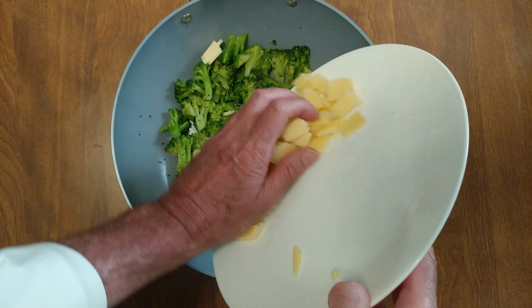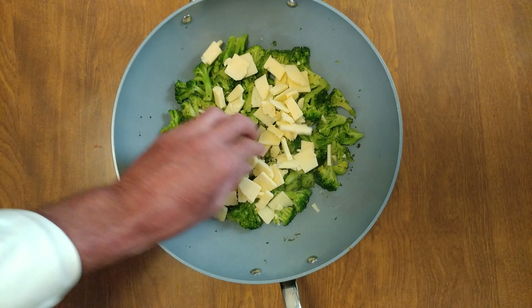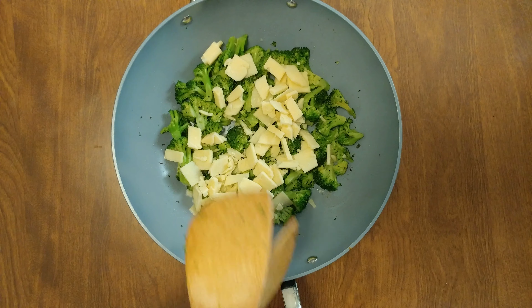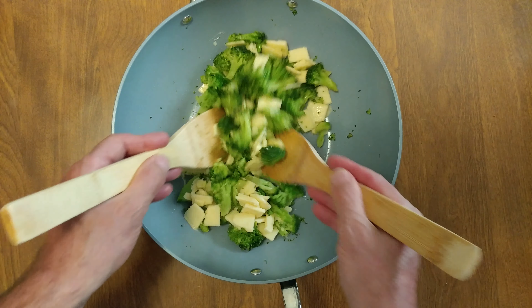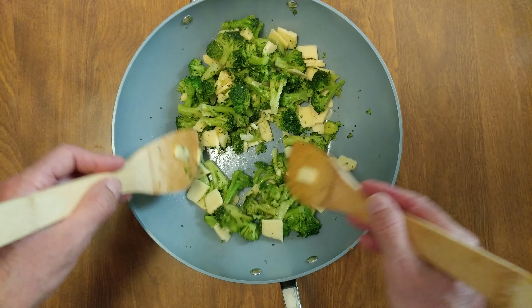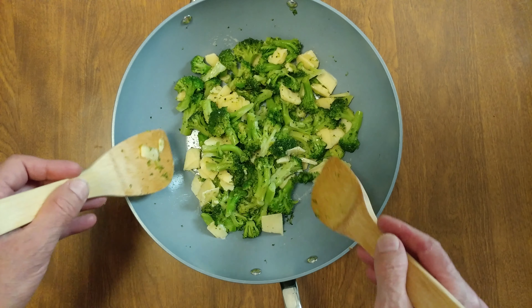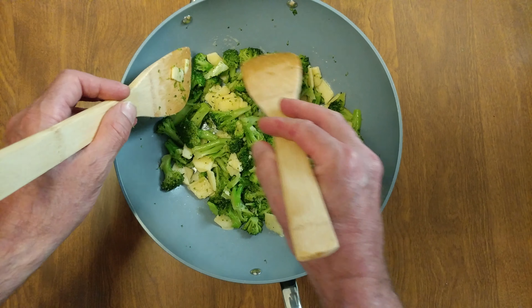4 ounces of Vermont sharp cheddar cheese. Give it a couple minutes, let it melt.